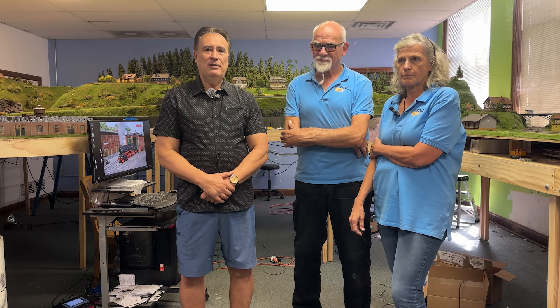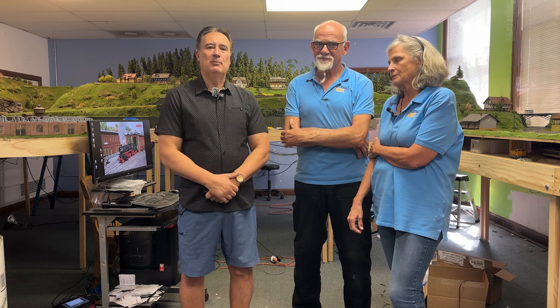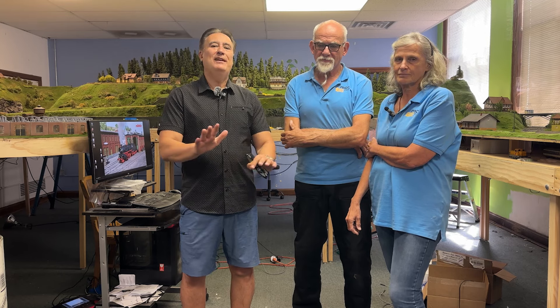They've been here the last 10 days working on the car system for the layout. This is Heinz and this is Claudia. They will explain a little bit about why the system is so great, what it does, what makes it better and more unique than, say, the Feller or the Wiesman system. It's a fantastic new system, and I'm going to turn it over to Claudia and Heinz to explain everything it does.